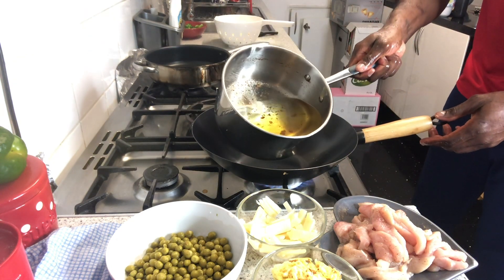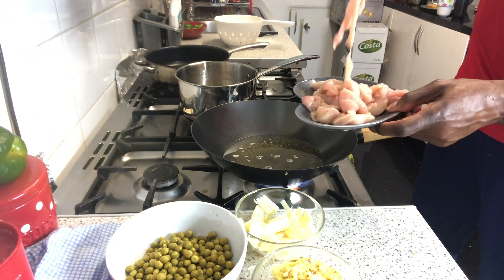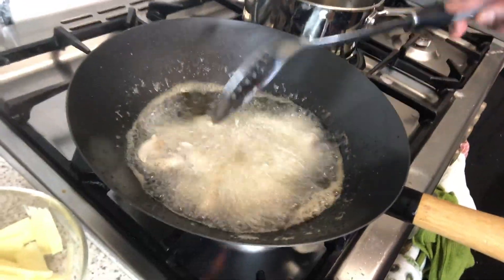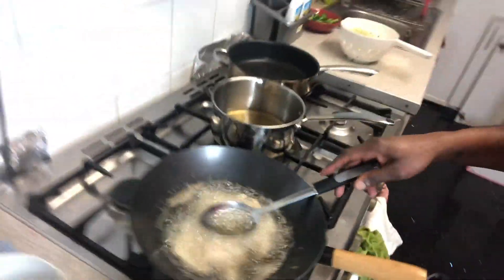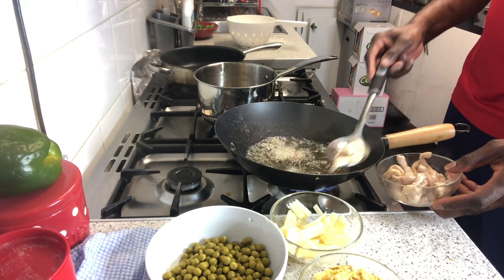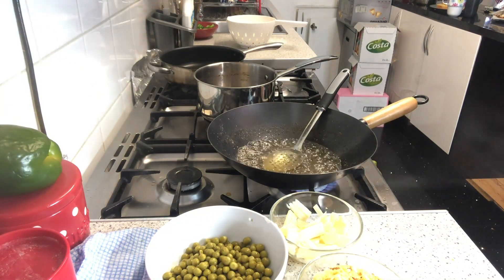We're going to pour some oil in the wok and add the chicken. The chicken is cut in strips — all really thin — so they cook in a matter of minutes, less than five minutes. We're just going to cook them through a little bit because we're cooking them again later and the second time they'll go even quicker. Take the chicken out and keep the fire on.